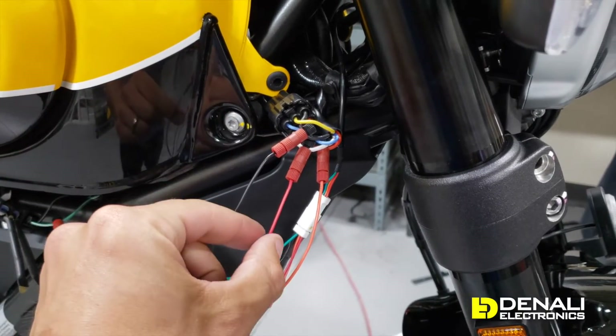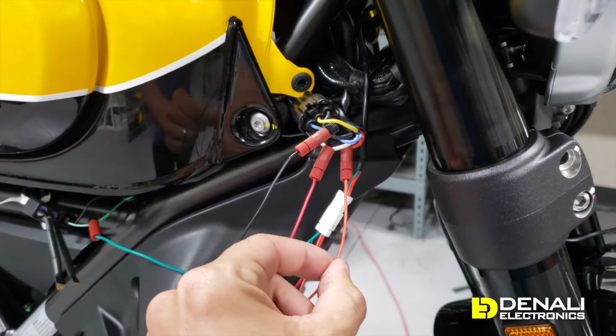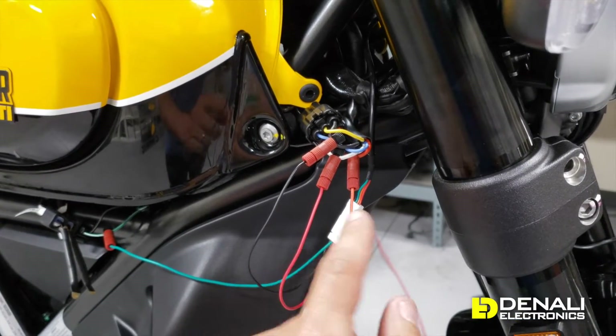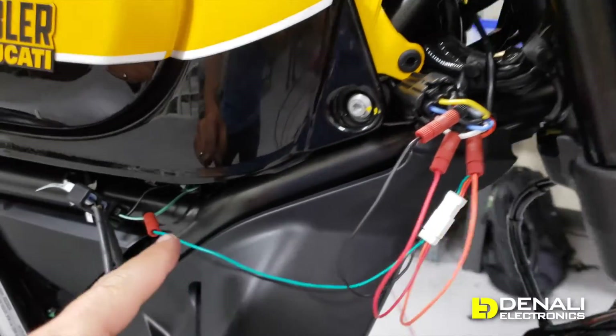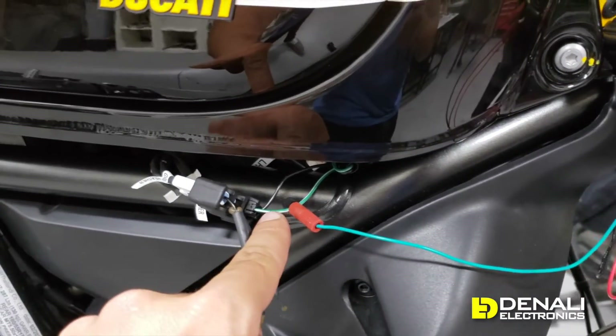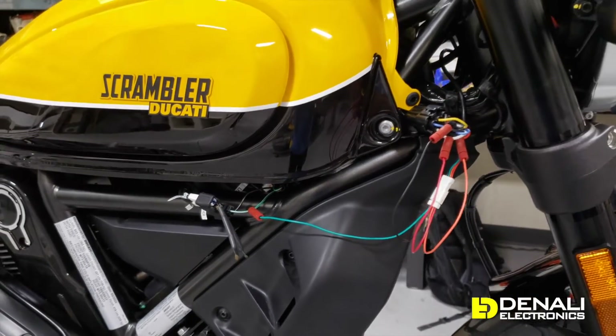The red running light wire connects to the white wire on the Ducati, and the orange T3 high beam wire connects to the red high beam wire on your Ducati. You're going to connect your turn signal to the green turn signal wire, and then we'll tuck this all in nice and tidy and button it all up.